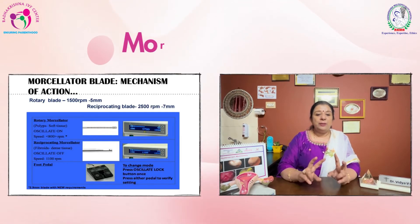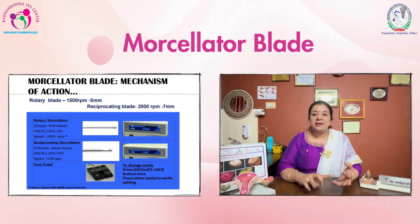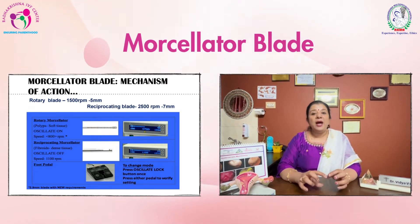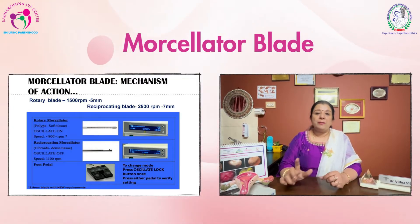There are two kinds of blades — one is the rotatory blade and the reciprocating blade. The rotatory blade is for polyps, which is soft tissue, and the reciprocating blade, which works through oscillatory movements, is for the thick fibrous tissue of the myoma.